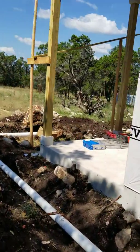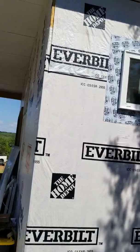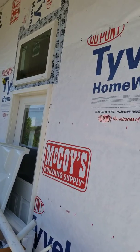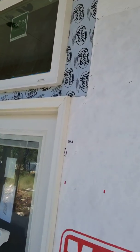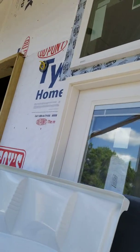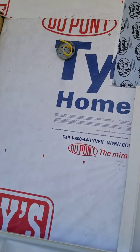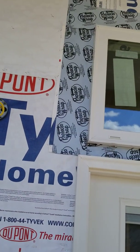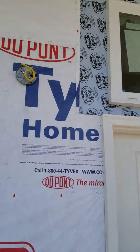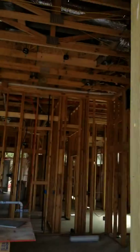Here we are on the other side. As you can see, we've got all the windows in. When we put windows in, we seal them with what's called window tape. A lot of people, when they put the windows in, they just do the windows, the Tyvek, and call it good. But we don't call that good. This window tape is a protective membrane, and then the siding goes over the top of that — that is what prevents water from getting in.